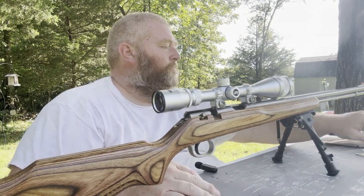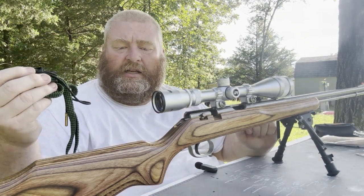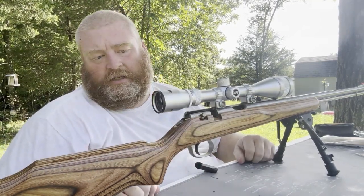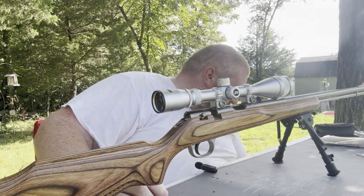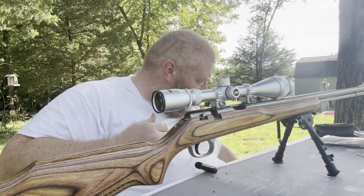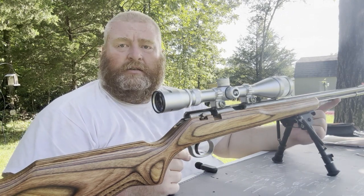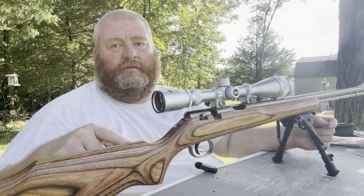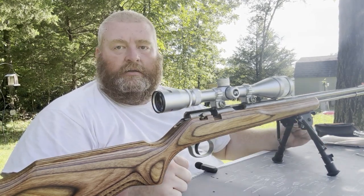I want to show you a couple of things that I use. I like these bore snakes. This one is not the Hoppe's brand — this is just a three dollar one from Amazon, and I've had really good luck with them. I use them for all of my guns now. I still have a more traditional gun cleaning kit, but mostly I use that to clean the tubes of tube-fed rifles, because you can't really get the bore snake in.